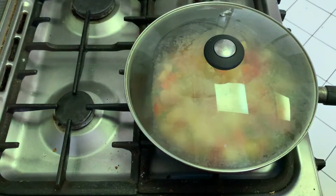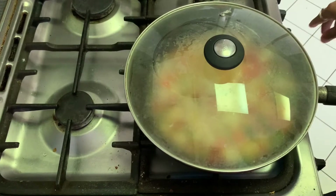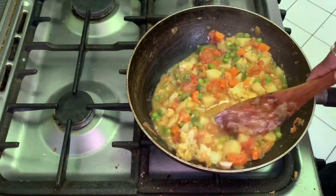Cover it and make the gas flame medium to low. Let it cook for another 10 to 12 minutes or till the potato becomes soft. Now you can see the potato has become soft.